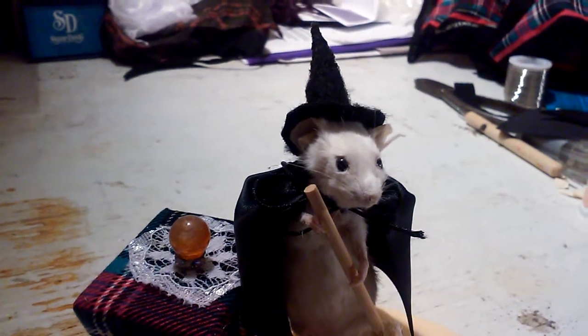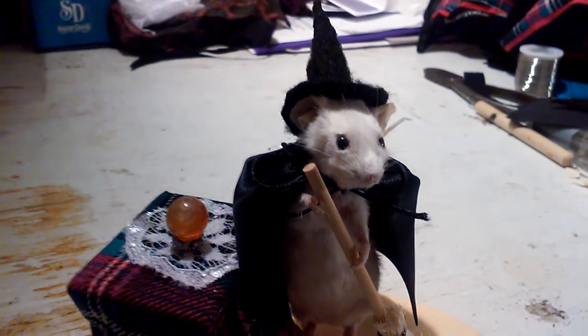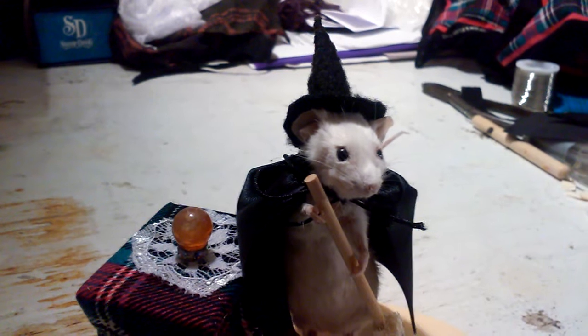Hey, good evening everybody. It's Nina Sol with Spiritual Vibes. I just wanted to do this quick little video to show you guys my first taxidermy project.